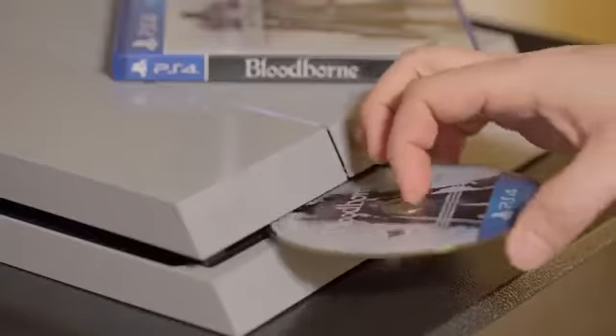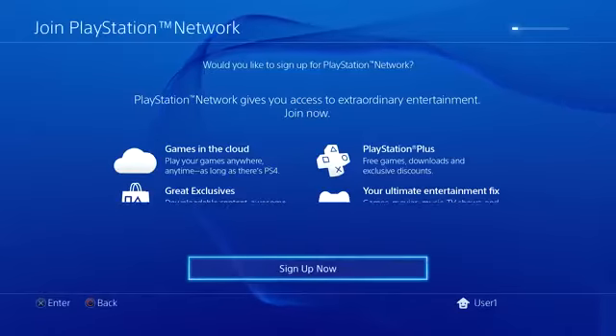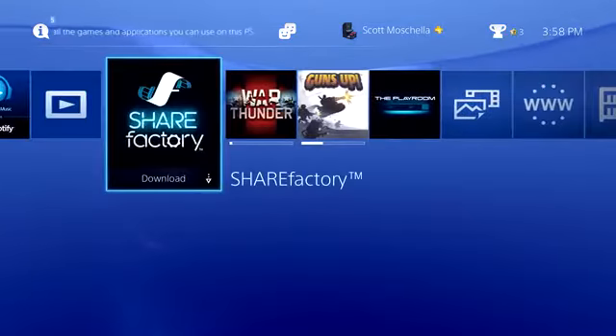If you've never set up a gaming console before, or if you're curious about the PS4 setup process, this guide is for you. First, we'll cover the basics of hooking up your system. Then, we'll get you online and connected to the PlayStation Network so you can begin enjoying all that the PlayStation 4 has to offer.